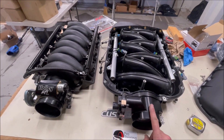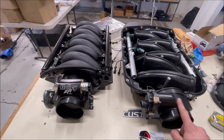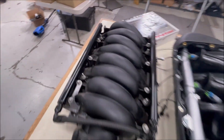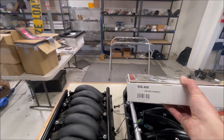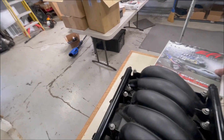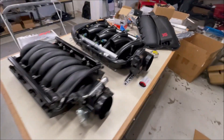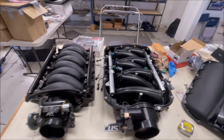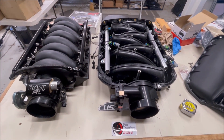One of the things we also need to do is convert from cable to drive-by-wire, because the cable will not work with this manifold. Lucky we're running a Holley Dominator system, so we've got that ready to go. We've got a pedal — it's a GM pedal — and we also make a bracket for the second-gen Camaro that mounts it to the stock location. We're going to see if we can get this thing all fitted up.